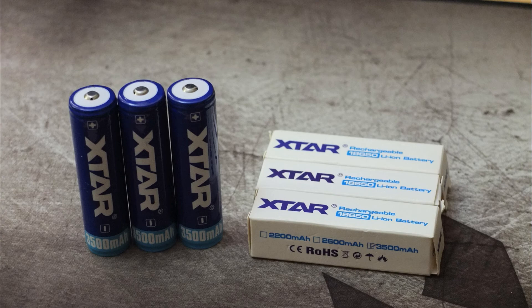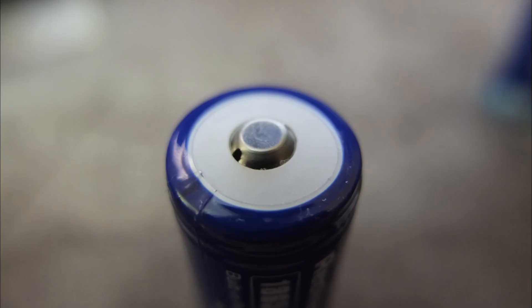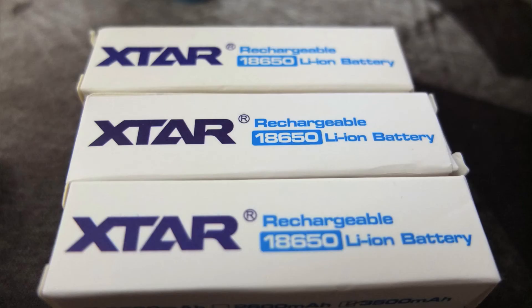For high drain cells the X-Stars are very good — very similar to the O-Light and Nightcore versions, and certainly a recommended battery if you've got a higher power torch. Thanks for watching and I'll see you soon.